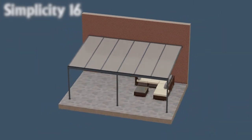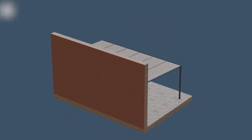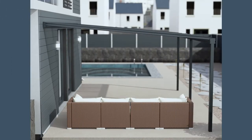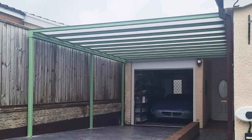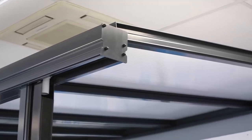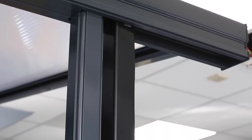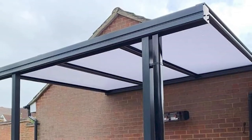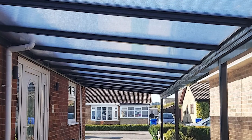Our Simplicity 16 is our entry-level system, commonly used for carports. With this system, you can choose between clear, opal or bronze polycarbonate roofing with a 16mm polycarbonate glazing system. Designed to span up to 4 metre projections, this system can cover large areas at a cost-effective price. You can upgrade the Simplicity 16 design with our extremely popular Victorian-based castings and gallows brackets, which will produce a more traditional structure.